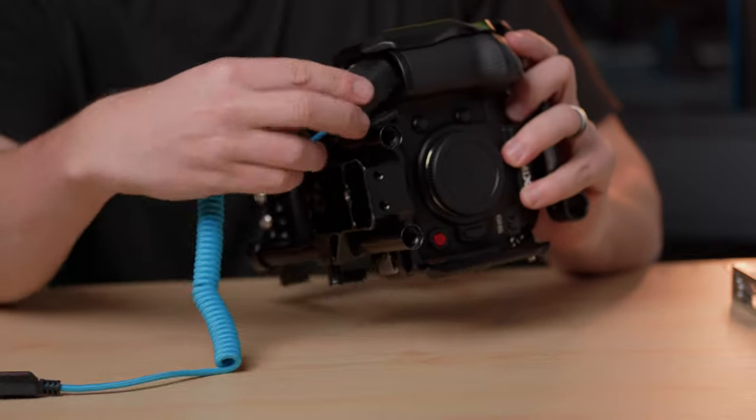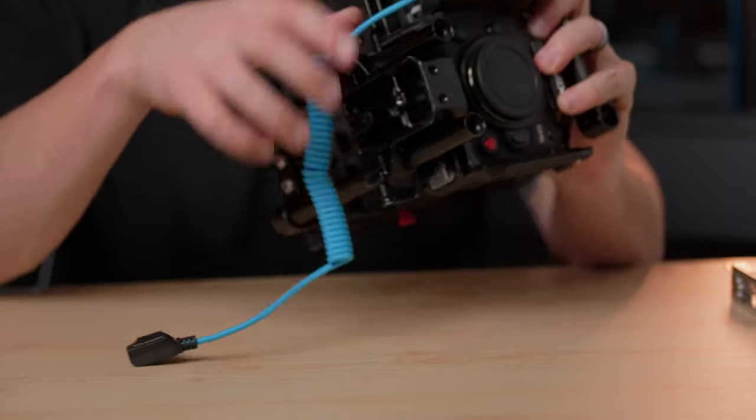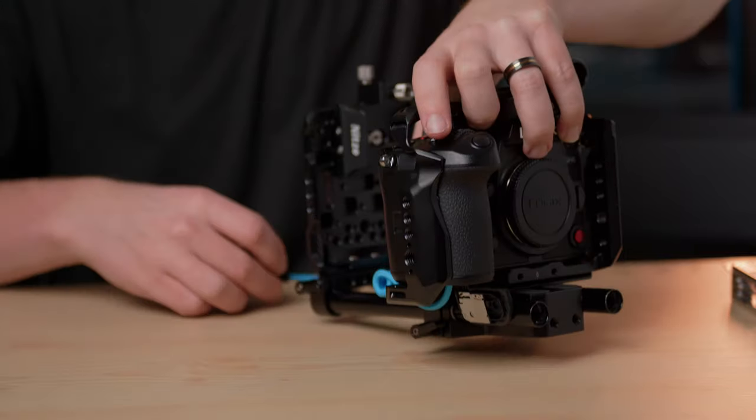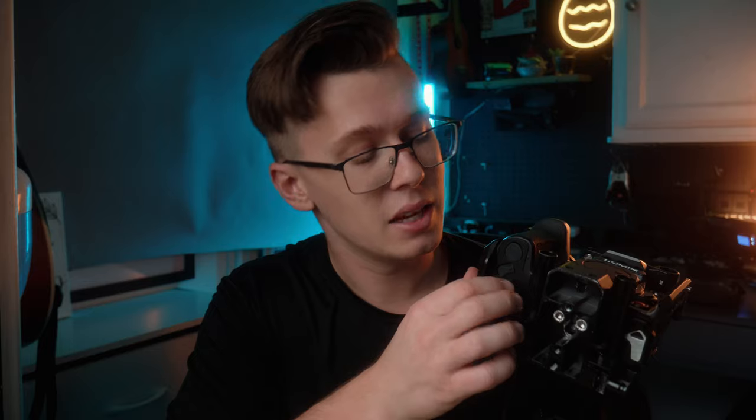To power the camera with the V mount, I'm using this dummy battery from Corridor Blue. One of the downsides to the GH6 — and it doesn't bother me too much since the G9 had the same issue — is you need a specific way to take this door off, or you need a very specific type of DC battery.